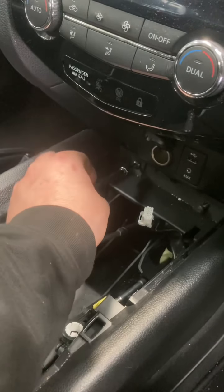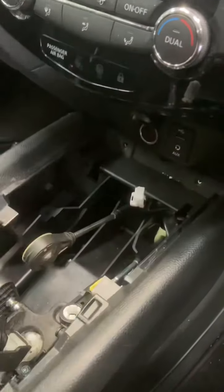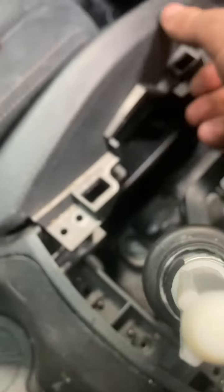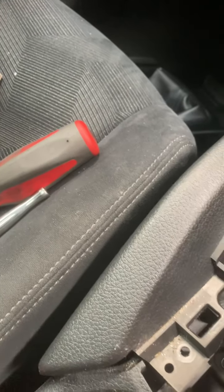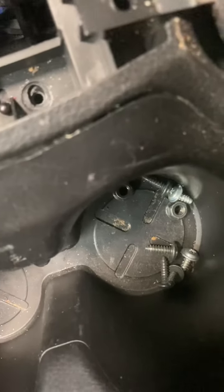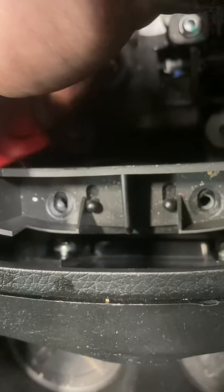Pop those in the cup holder. What we're going to do now is pop this trim up either side, just pull that too. As you can see, just down there there's two sneaky phillips heads which we're just going to remove.